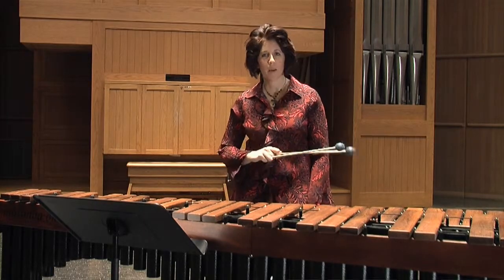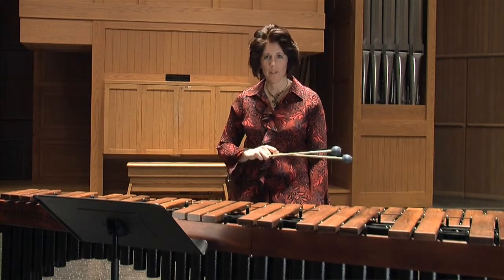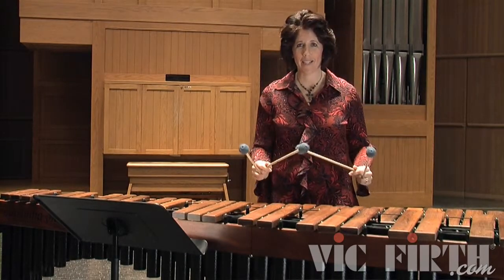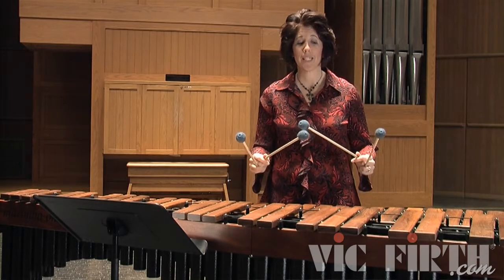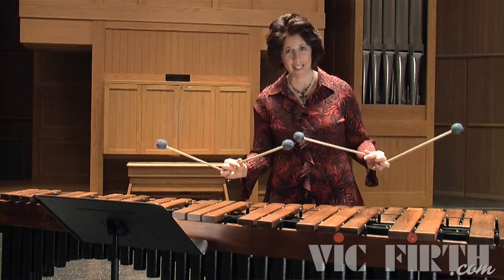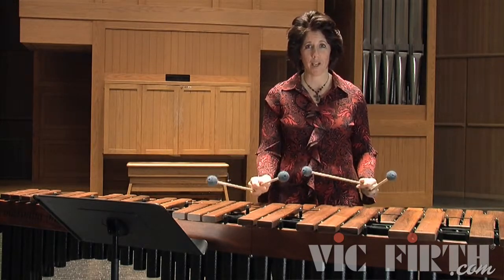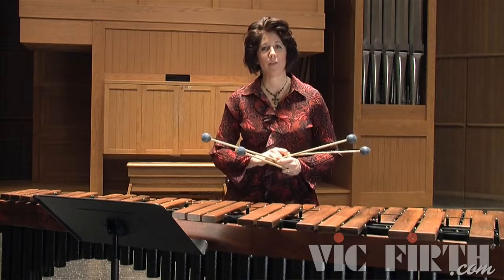Exercise 16.4 is going to incorporate both single independence and double verticals. We're going to do some chromatic work, which we see a lot in the literature, and we're going to bring back that concept of a placeholder. As you play single independent lines, it is really easy to stop focusing on the outer mallets and for them to get wider. So I put the placeholders in here, which will force you to keep those outer mallets at an interval of a fifth.